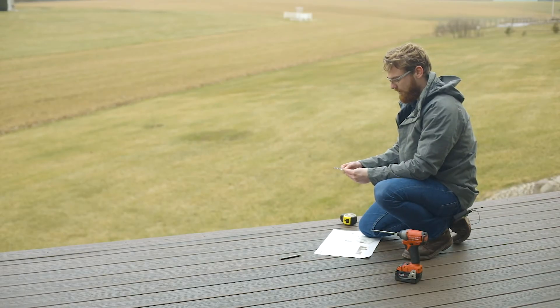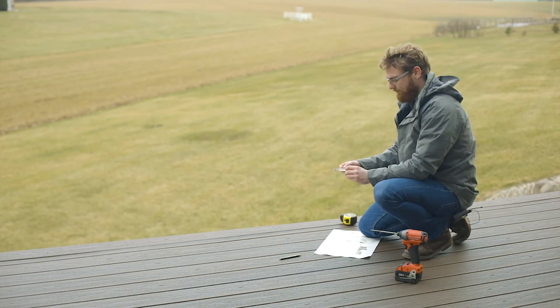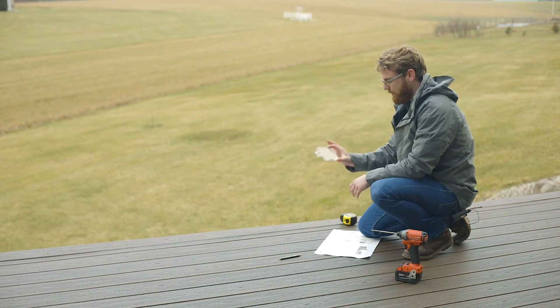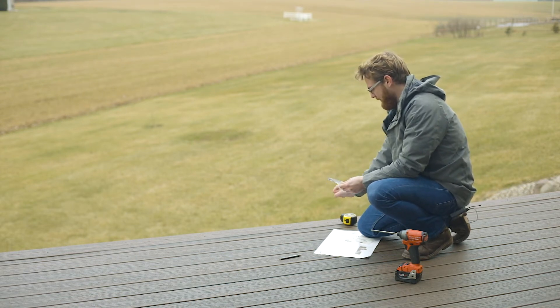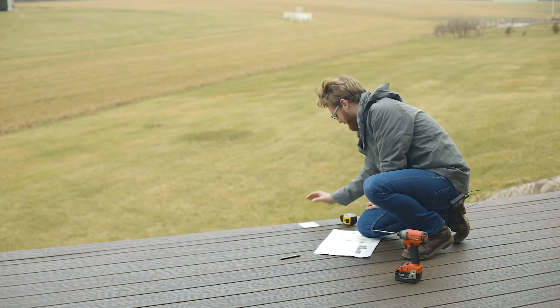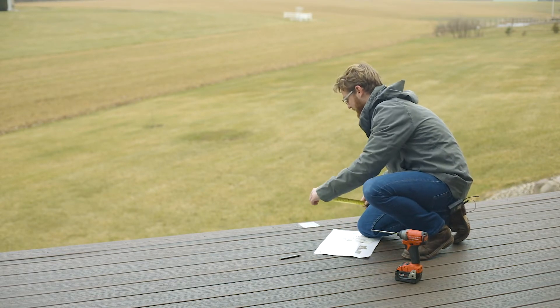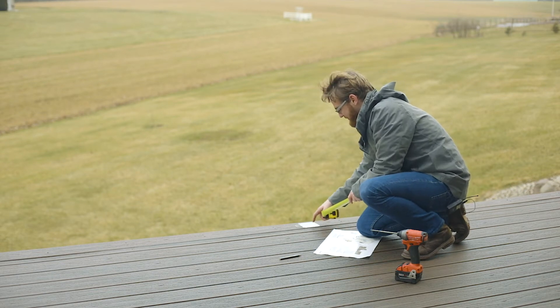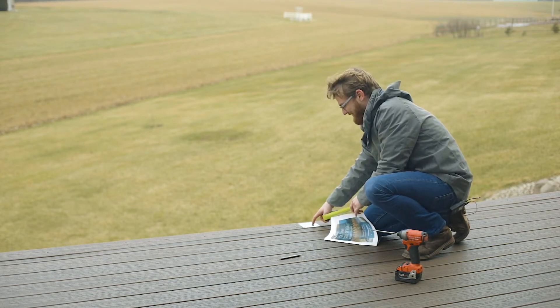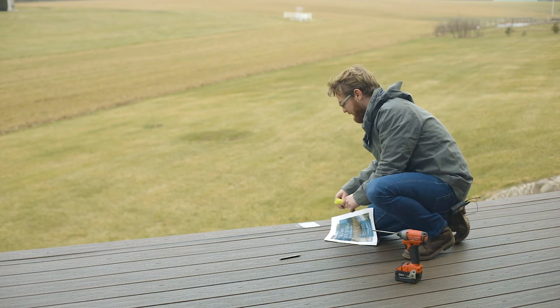Now that we've got our corner set, we're going to take our straight post-to-post template and set it at the opposite end of our run. Again, reassuring that we've taken into account this overhang and that this template is going to be mounted in the exact location that the actual post is going to be.